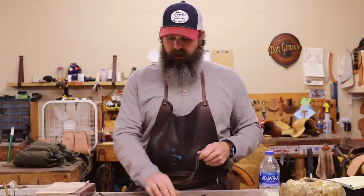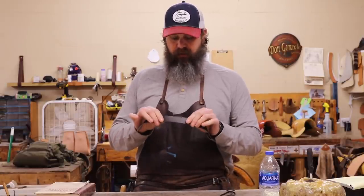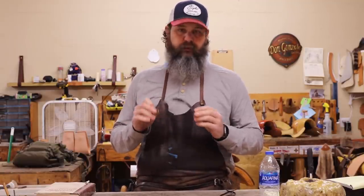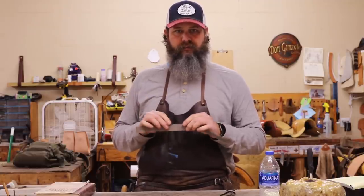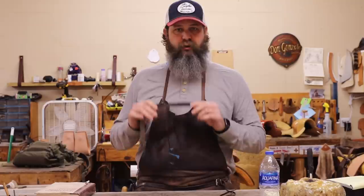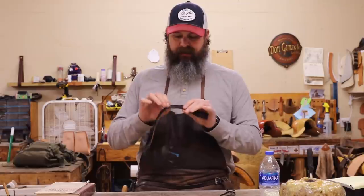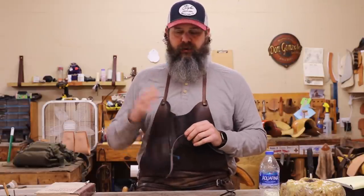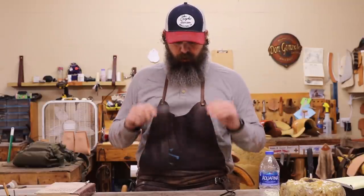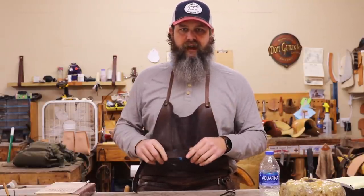All you're going to need is a pair of wing dividers, a sharp knife, and some lightweight leather. The leather I'm using is probably about a four ounce — it might even be closer to a three ounce. You want something fairly thin, so you can use latigo, harness leather, anything like that. Once you cut your strip, you're going to want to pull it down on a bench skiver to get it leveled off to a fairly thin thickness.